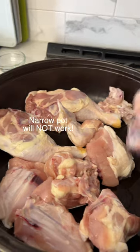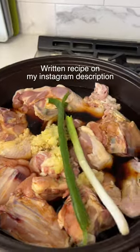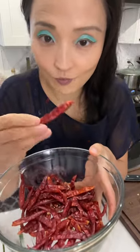Place chicken skin side down. You want all ingredients to fit in one layer, so use a large or wide pot. Add water, soy sauce, brown sugar, rice wine, green onions, dried red chili peppers, garlic, ginger, and black pepper. Dried chili peppers add a really delicious kick, so don't skip unless you must.